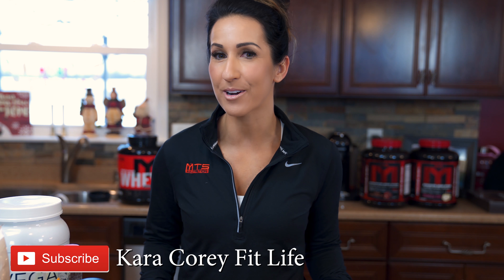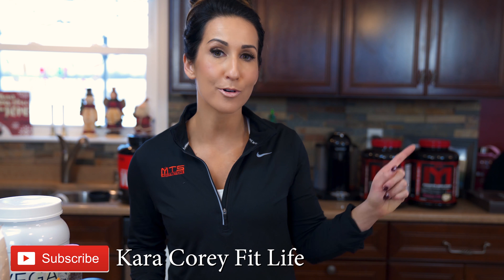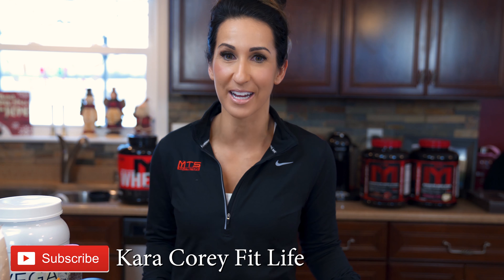What's up guys, Cara Kori here from Cara Kori Fit Life. Make sure you guys are subscribed to my channel, and if you want, hit that notification bell so that you get notified of all my upcoming videos.